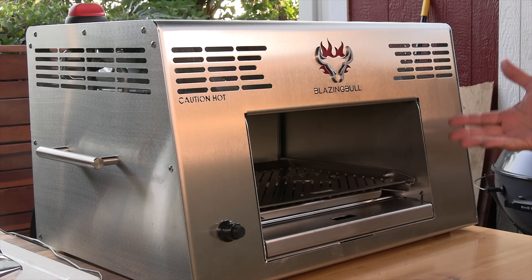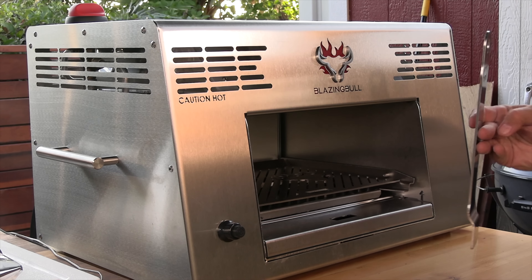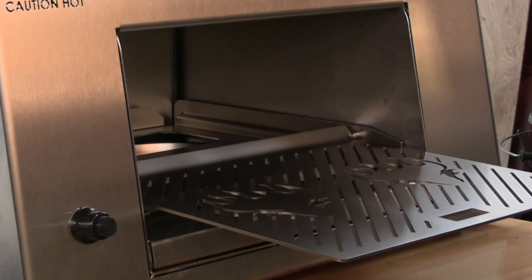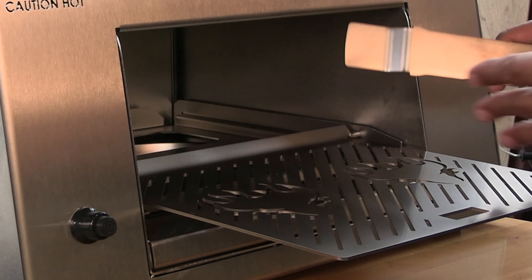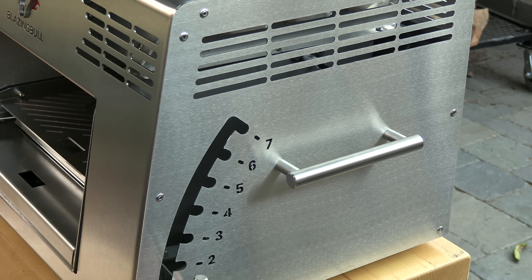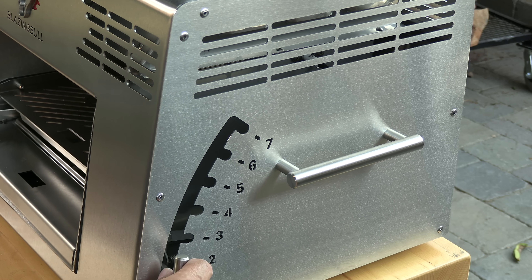It's a high-tech device but actually pretty basic in design. This runs off liquid propane gas, and up here at the top you can see those ceramic infrared burners. It comes with a stainless steel tool for pulling out the shelf. Unlike some other brands where you have to hold the shelf with your free hand while flipping steaks, this actually has a stopper to prevent it from coming out all the way. It also has a drip tray and shelf that removes. There's a lever on the side where you can lift it up to different levels — there are actually seven levels.